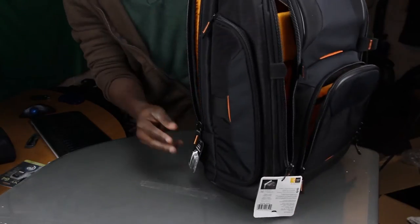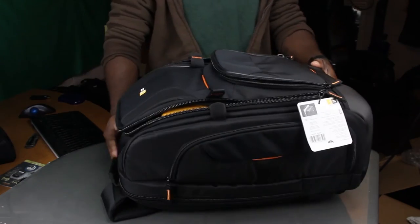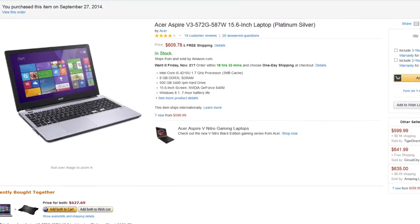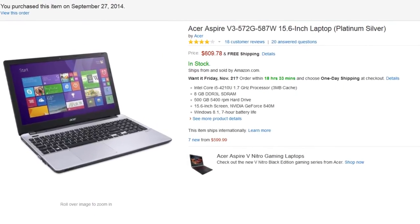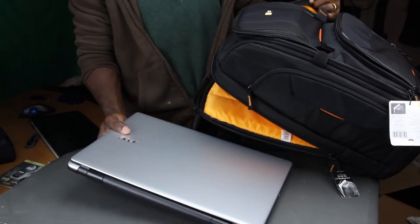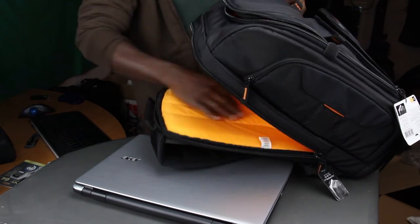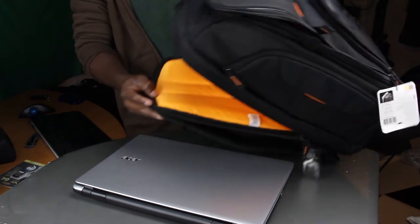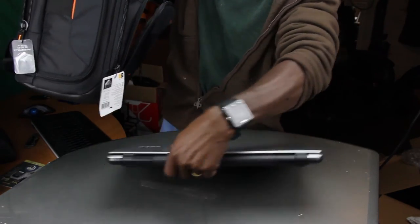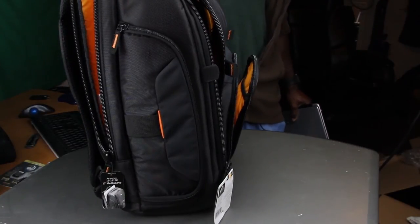Oh my gosh — yeah! That excites me! The laptop I just put in here is the Acer V3 572G. It's a 15.6-inch laptop and it fits, so I am really happy about this bag. The fact that it sits by itself just like that is awesome.